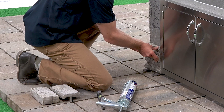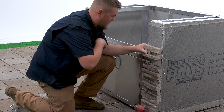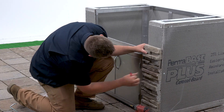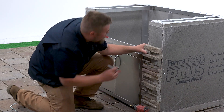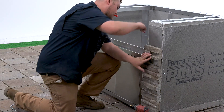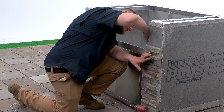Take your stone and press it against the pre-sheeted concrete board. When you get to a rough opening for your grill, doors, drawers, or other appliances, simply place the stone where you want it, use your pencil to trace the cutout, and use your wet saw to trim the stone.